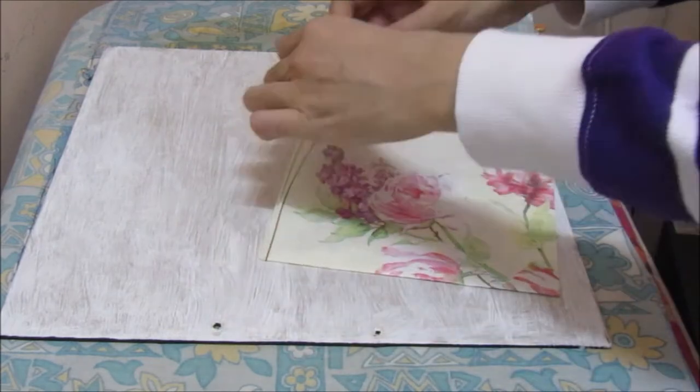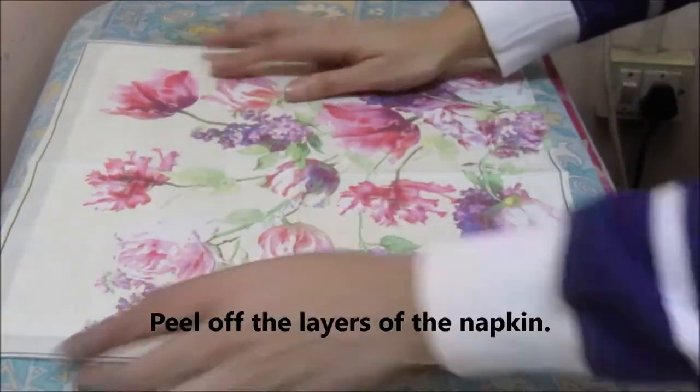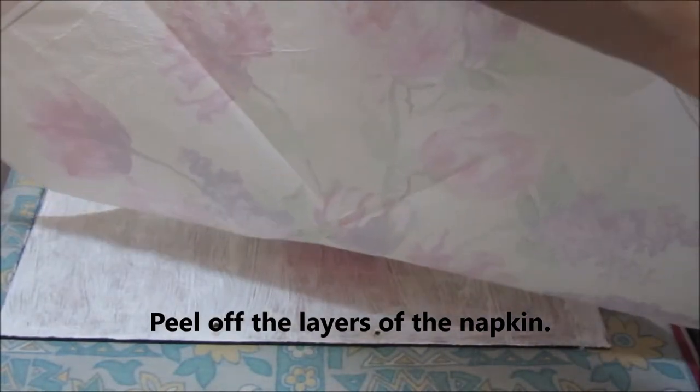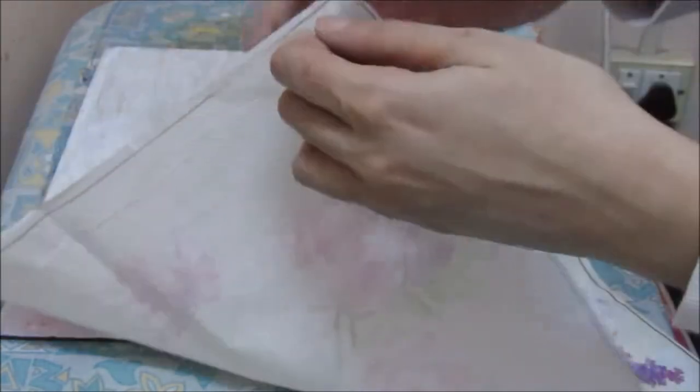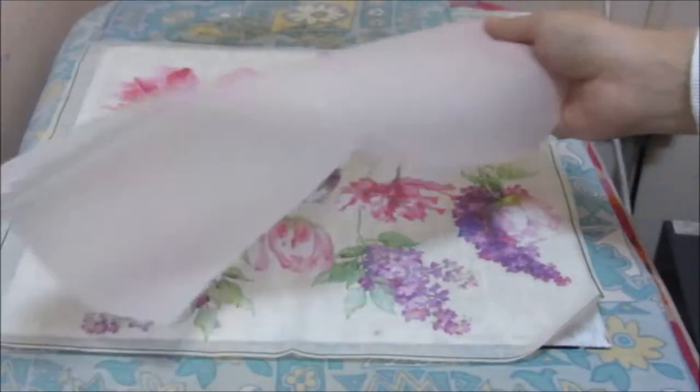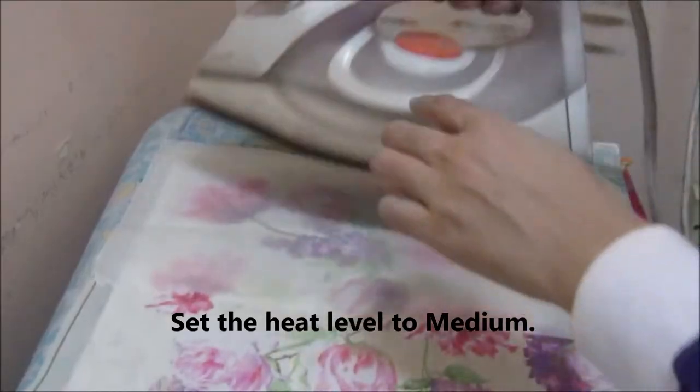Next, I am taking my paper napkin and just placing it to check the design. And I am going to peel the layers of the napkin. It depends on your napkin — you could have one or two layers.